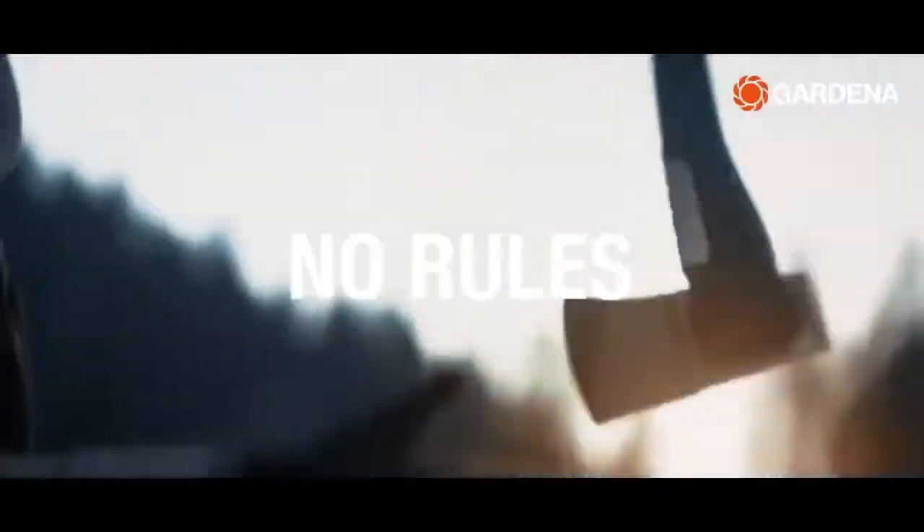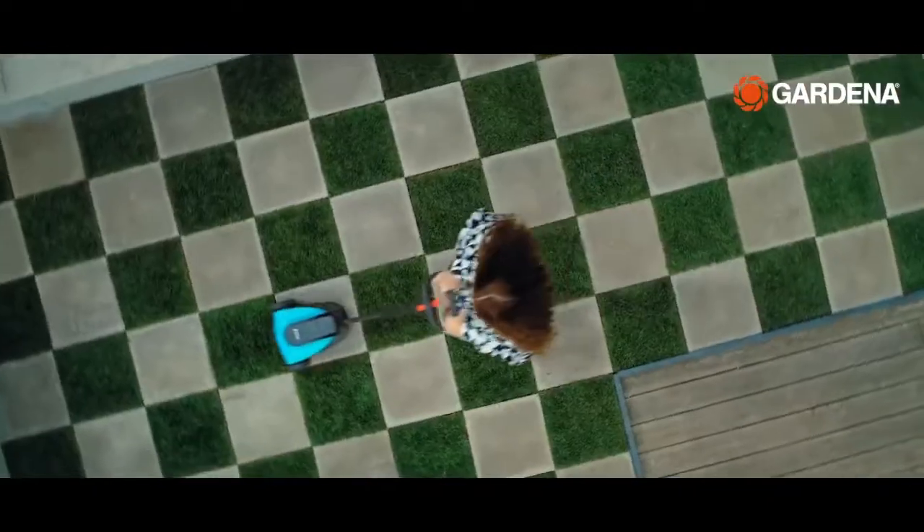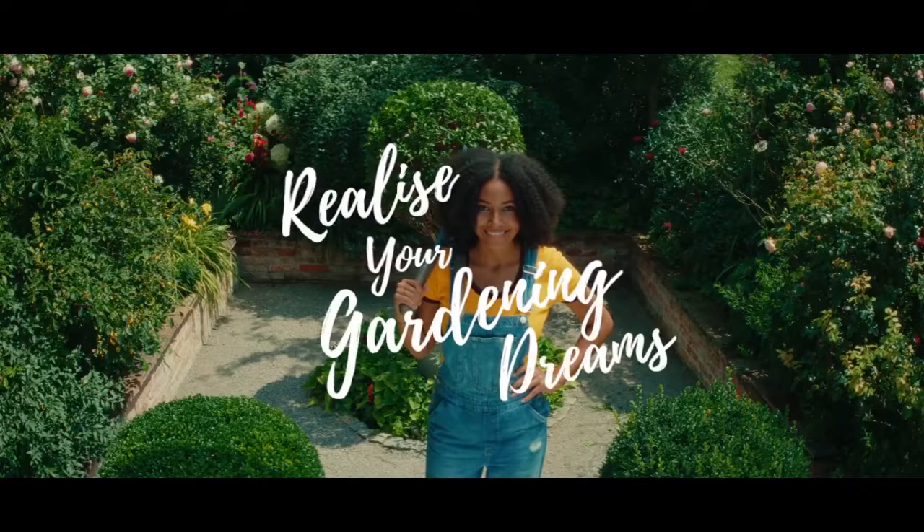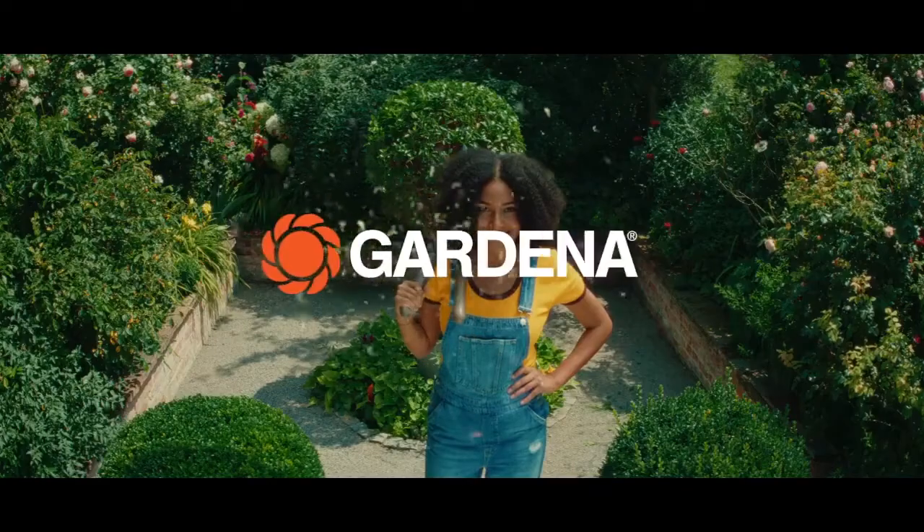And we want the whole world to feel it. There are no rules. All it takes to garden is the passion to do so. Realize your gardening dreams. Gardena.